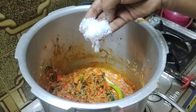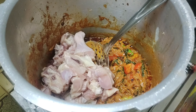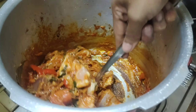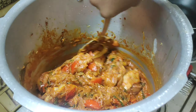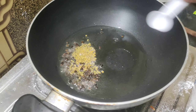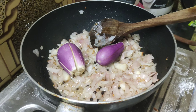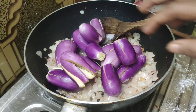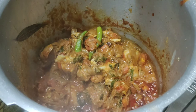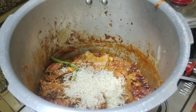Add the chicken. We are going to make a little bit of onion, so we can add a little bit of onion in the pan.